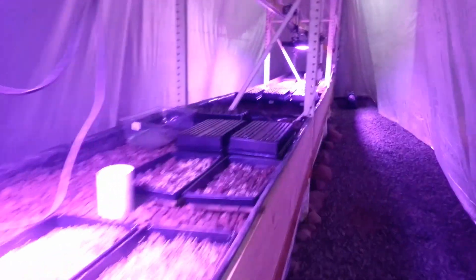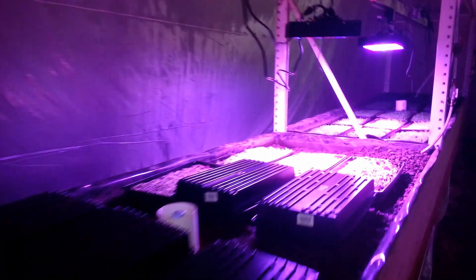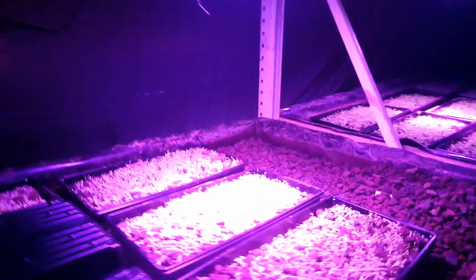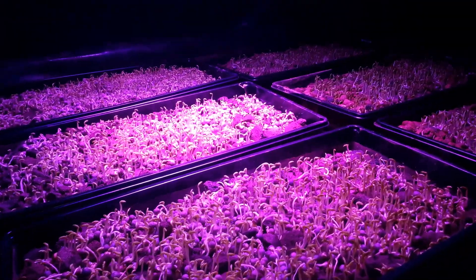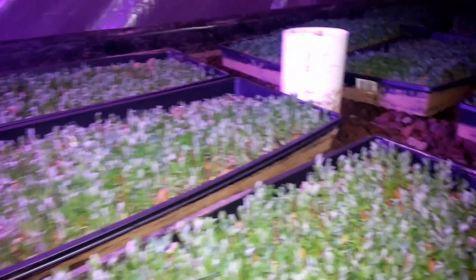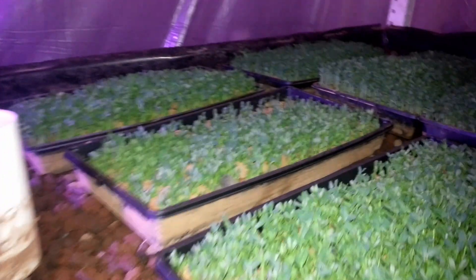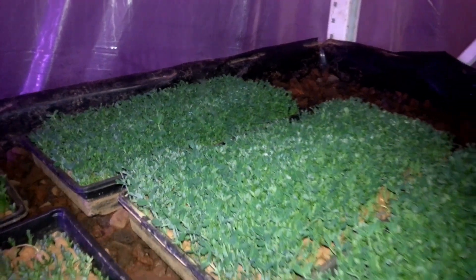We have moved everything into lane two as far as our microgreen production goes, and we're still doing experiments on lane three. There are a bunch of peas that have been planted for just a few days — you can see them growing there. And remember how worried I was about whether we were going to make it? Everything is now in the proper order so that each tray can be harvested every week — one tray per week. We're getting to the point where we can harvest in about a week.